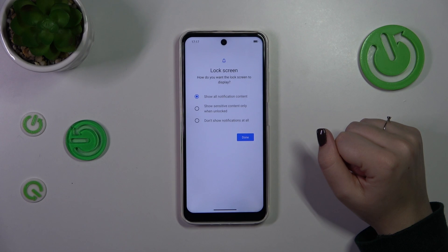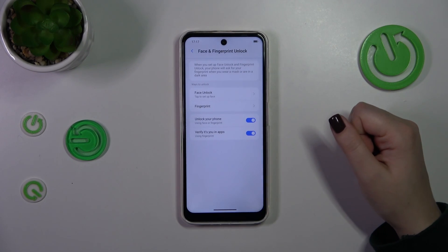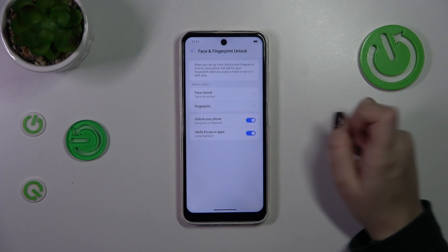Here we have to decide what kind of notification content we want to show — that's up to you. Just mark the option and tap on done, and now we have to tap on fingerprint.